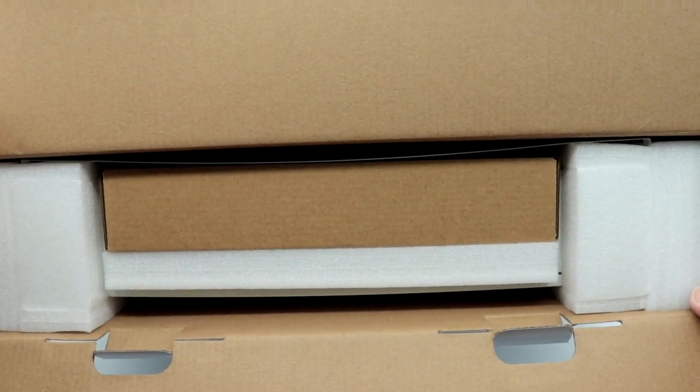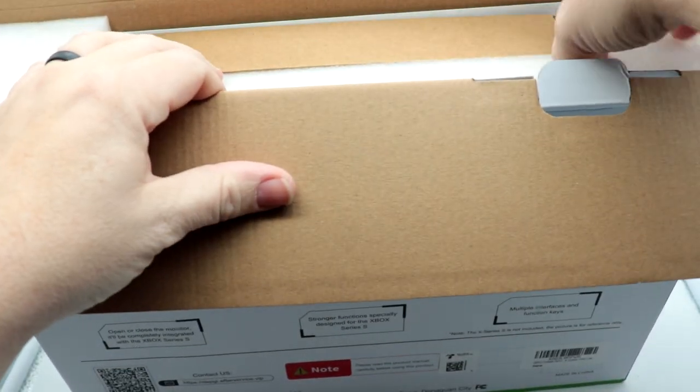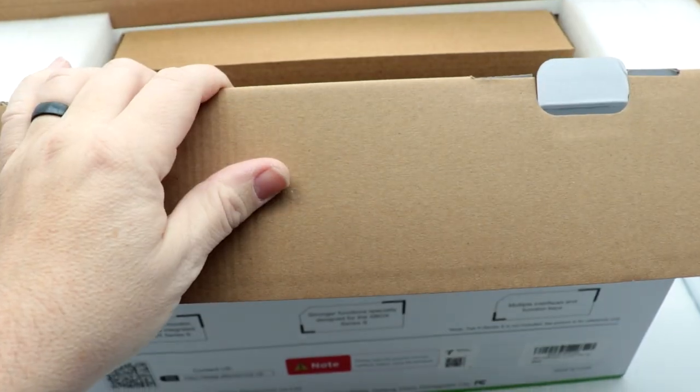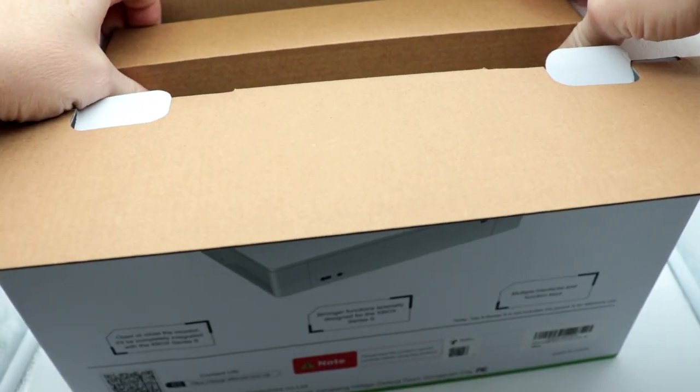Taking a look here, everything is really packed nicely — that's a good thing. We've got foam, and some foam blocks here of some type.